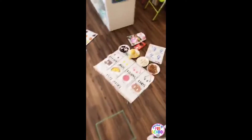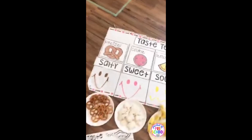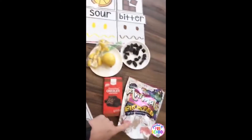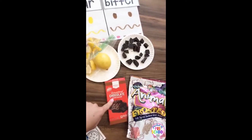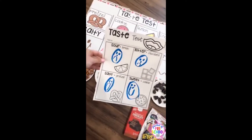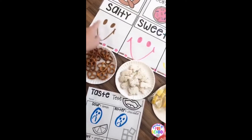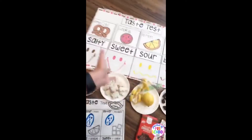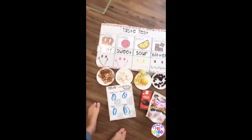For the sense of taste experiment, I made an anchor chart and all the visuals come with it. They taste a pretzel, animal cookies for sweet, a lemon for sour, and bitter baking chocolate for bitter. There's a recording page that goes with it. You can put tally marks at the bottom for voting on who likes it and who doesn't. I put the face that everybody made at the bottom to show how everyone felt about each different taste.